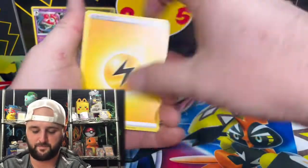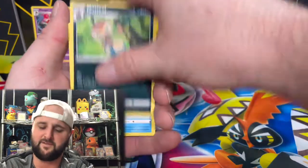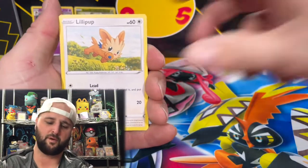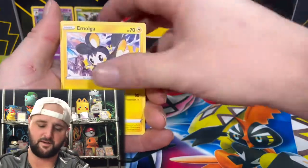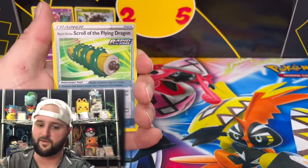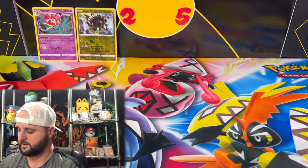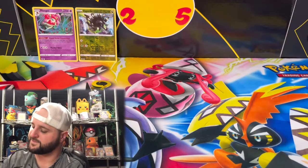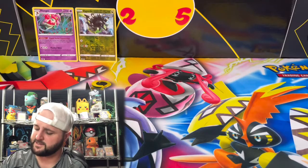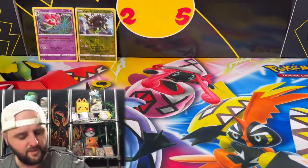Lightning energy, Gordy, Braviary — we're braving through this pack even though we know we probably aren't getting anything. Maybe we can get another reverse rare to throw in the background. We got a reverse Rapid Strike Scroll of the Flying Dragon and a Pincer non-holo rare. I usually try to keep my cards in a neat little stack — I failed to do so with those first two packs, so excuse me while I straighten that up.